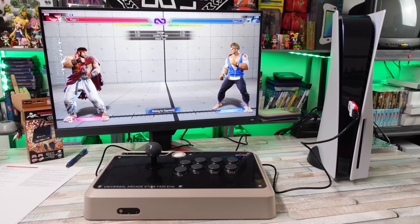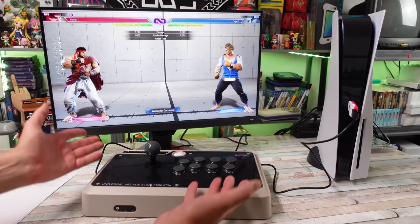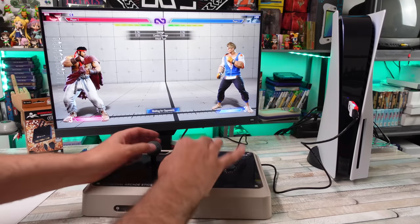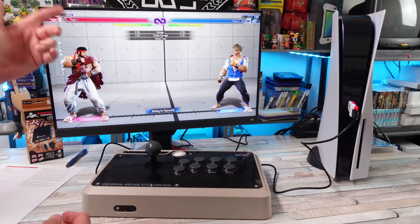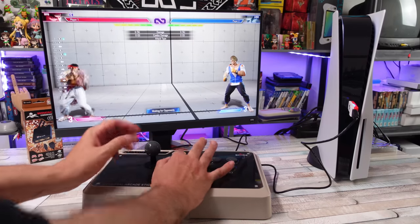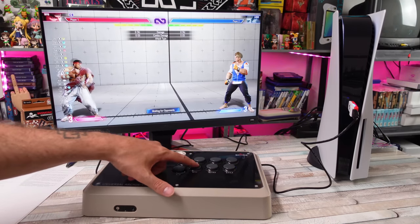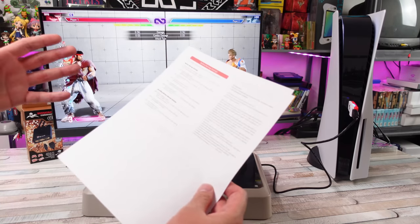You can see I have 'C' for classic control scheme up here. At first I couldn't figure out how to get it off of Modern — I hate the modern control scheme, it's just button mashing and doesn't feel right. I want the six-button layout we normally have. Now I have it on Classic, and I just plugged this in with no configuration. I have my low punch, medium, high, low kick, medium kick, and high kick.